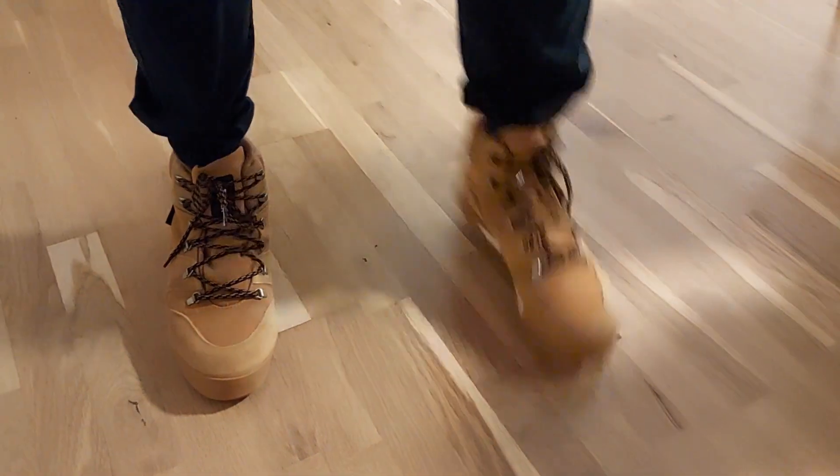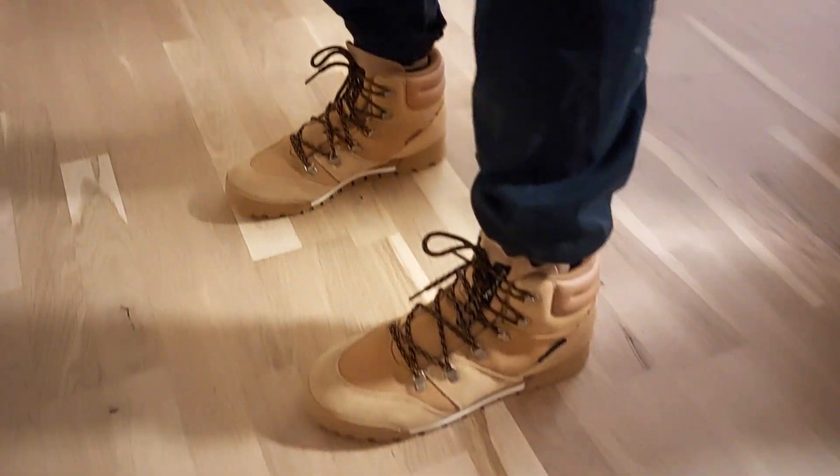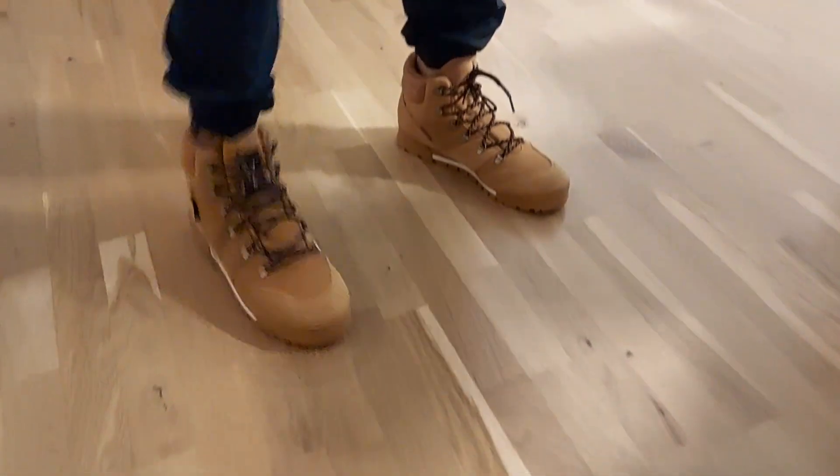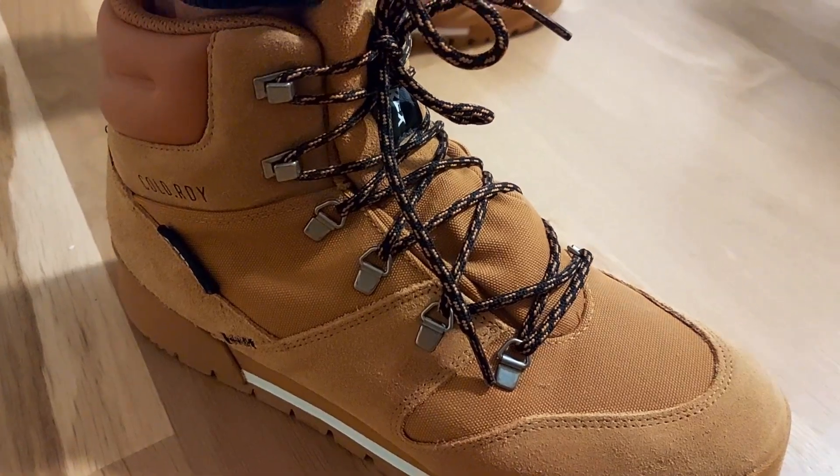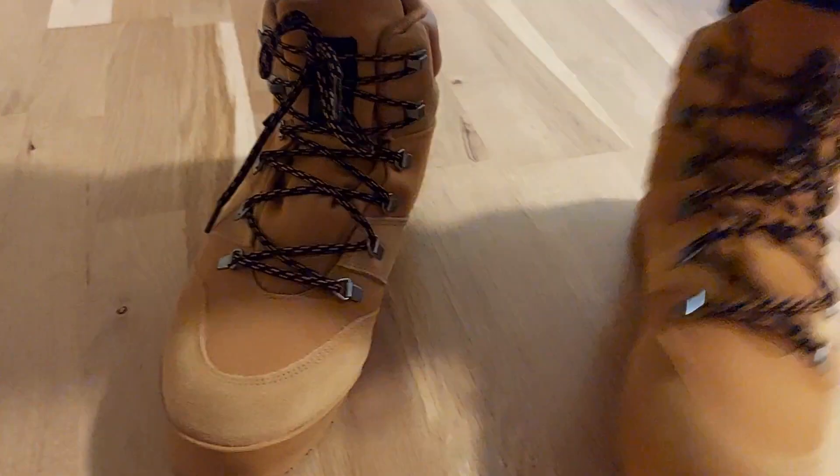I'm going to try it on and let's see how it fits me. This is how it looks — yeah, it's good. And it's very light, very light. This is how it fits — zoom-in version.